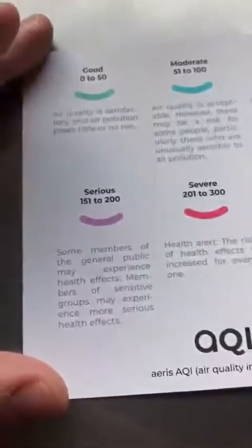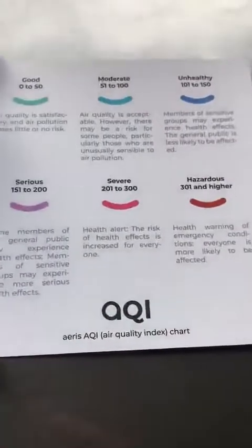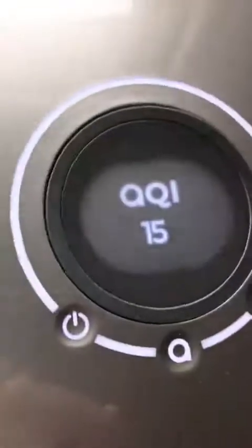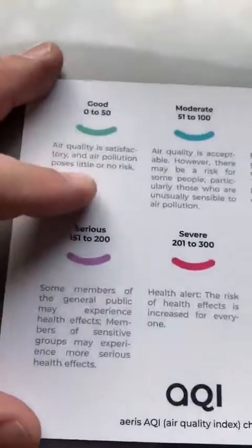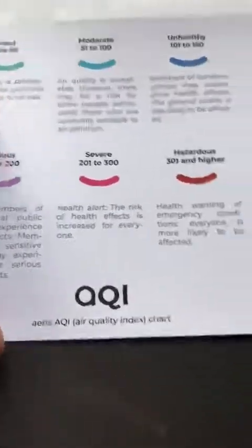I downloaded the app and took some pictures to let you see the different features and how you can control it from there. I like the card it gives you, which tells you your air quality and where I'm at right now with the number — I'm in the very good range. They also give it to you according to your area as well with air quality.